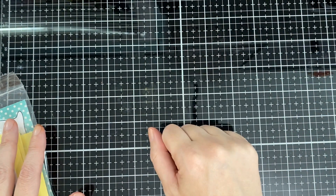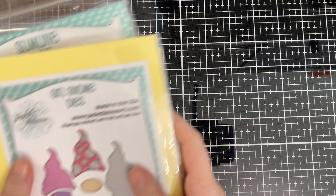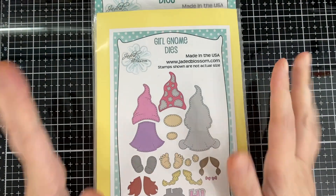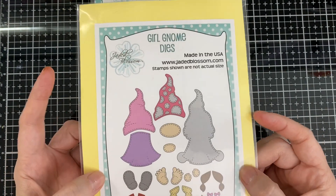Hello everyone, today I'm here for Jaded Blossom. My card is part of the hop but my video is not, so I'll have a link to my blog so if you want to play along you can.